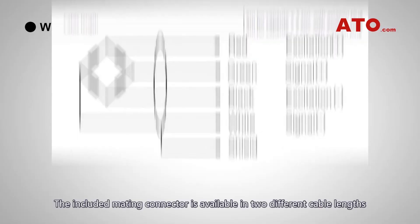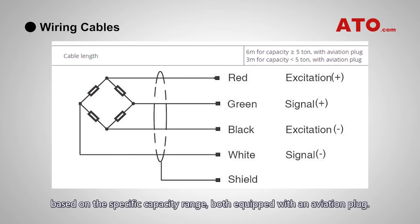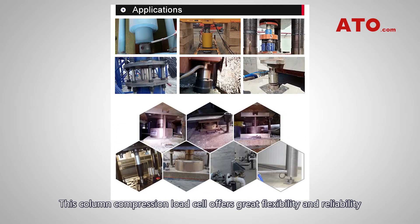The included mating connector is available in two different cable lengths based on the specific capacity range, both equipped with an aviation plug. This column compression load cell offers great flexibility and reliability for a wide range of applications.